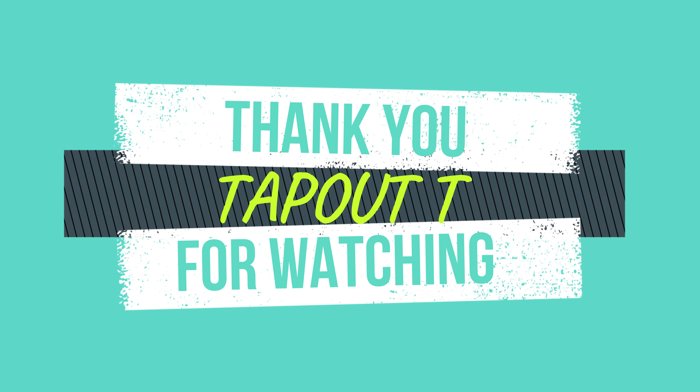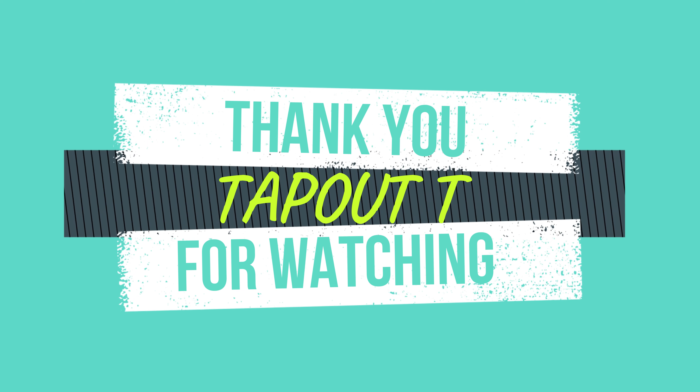Anyway, thanks for watching my channel. You guys are the reason why this channel is growing — really appreciate it. If you guys could please like, share, subscribe, and post a comment down below letting me know what you think, that'd be great. Thanks and you guys have a good rest of the night.